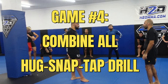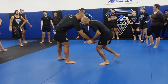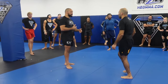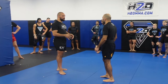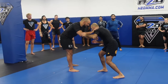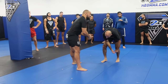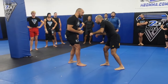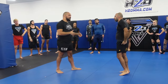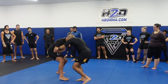Now we're going to do all three games together. I have the opportunity to get a hug, a tap, and a snap, so I'm going to combine these. Going slowly, this is what you see in good wrestling. Sometimes when I tap behind his knee, his leg goes back — there's a lot of weight shifted, so it's easy to snap. Sometimes when I go to snap, he'll posture up, so I snap, he postures up, and now it's easy to get my hug. Any combination works.